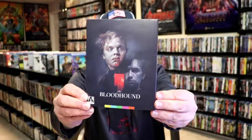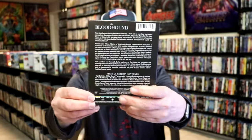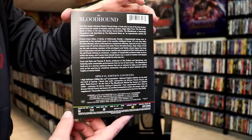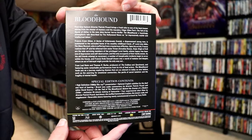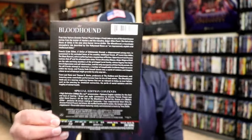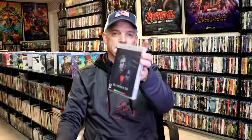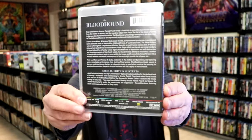So here it is with the slipcover. Some great looking artwork. And here's the back. If you'd like to read up on it, check out these special contents — you can go ahead and pause and do so. On the inside we have our Blu-ray case with the same artwork and the same information on the back.